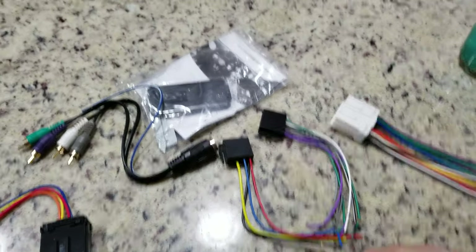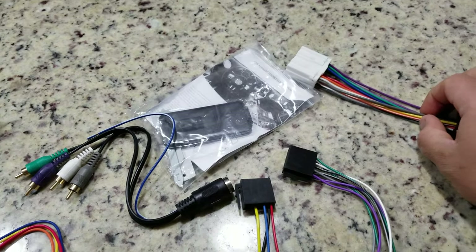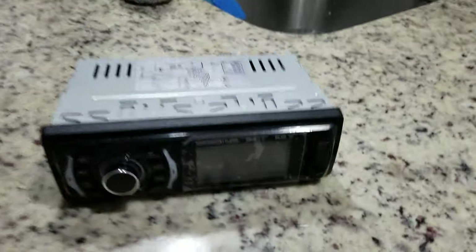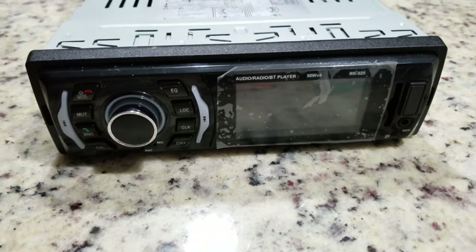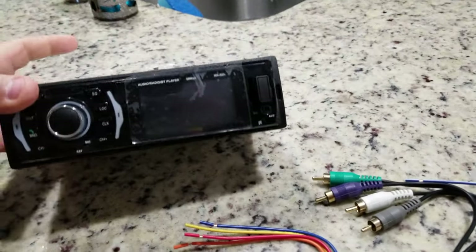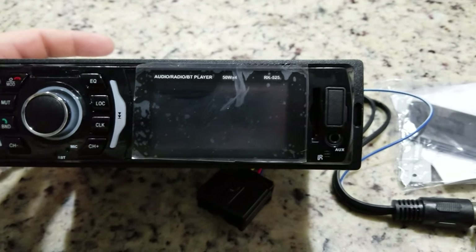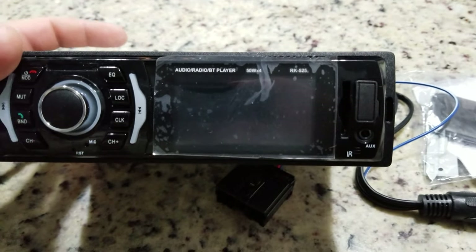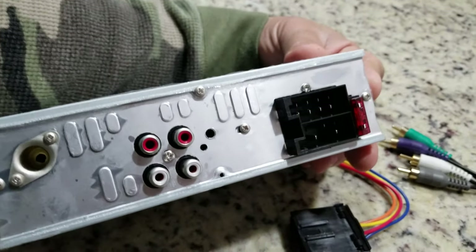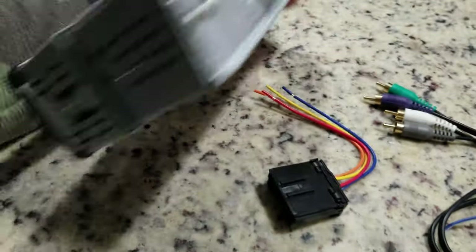I'm going to continue on the cheap series for the Montero. This is an MP3C player I bought for 15 or 20 bucks off eBay. It does everything except play CDs. It has Bluetooth, MP3, a USB port, and an auxiliary port. It's got four speaker channels, a rear antenna spot, and a power supply.